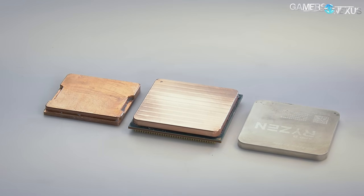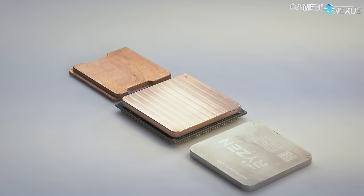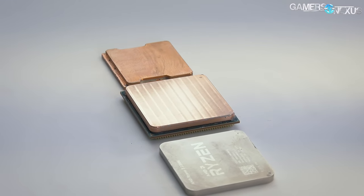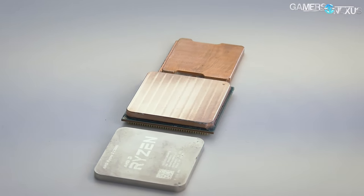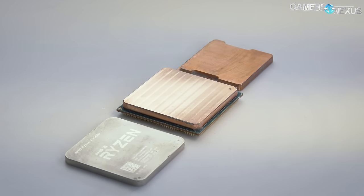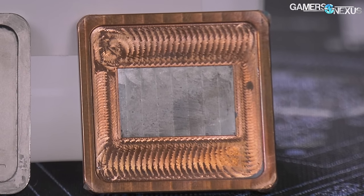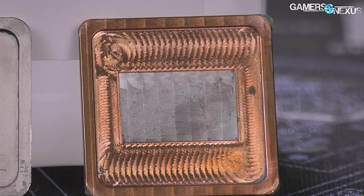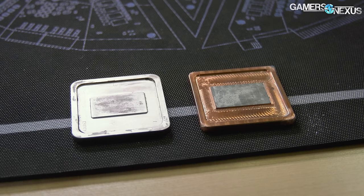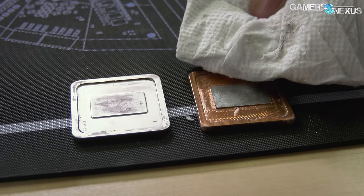Finally, we move on to the Rocket Cool raw copper heat spreaders. In this instance, there is more electromechanical potential for galvanic corrosion with liquid metal than in the nickel-plated example. Depending on the mixture of liquid metal, this use case will display different results — we used Conductanaut. Applying liquid metal results in heavy staining, similar to what we saw with nickel but much more extreme and effectively impossible to remove even with a lot of acetone. That's because we're seeing ion migration into the copper, with some of the liquid metal permanently plating the copper. Gallium has a negative potential and copper has a positive potential, which causes the gallium to migrate and plate the copper over time.